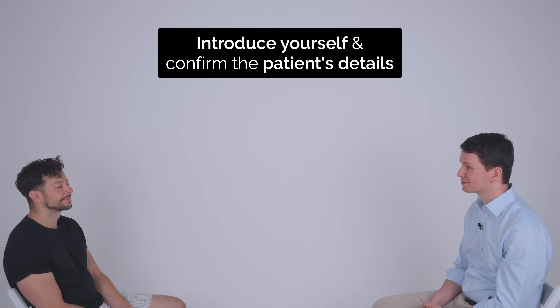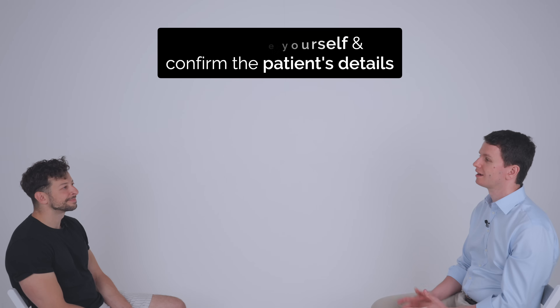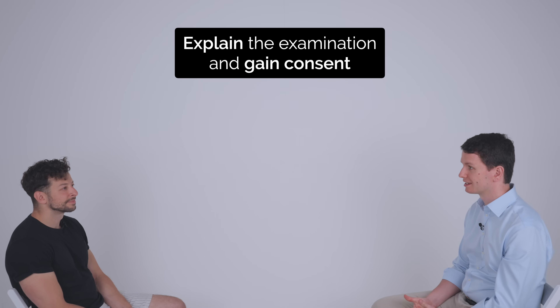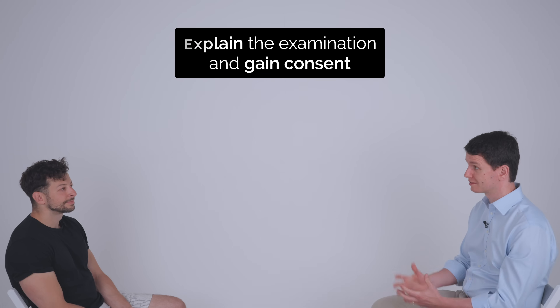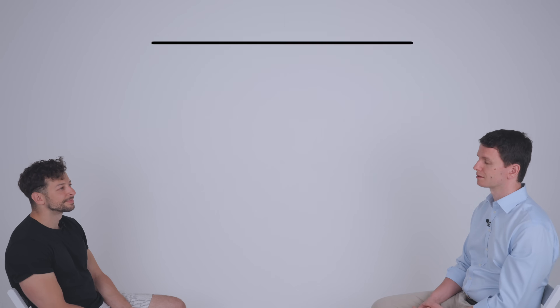Hi, my name is David. I'm one of the medical students. Can I just confirm your name and date of birth? Yusuf Smith, 1st of January 1993. Hi Yusuf. I'd like to perform an upper limbs neurological examination today. It's going to involve me testing the nerves in your arms and getting you to do a few movements. Is that okay? Sure. Are you in any pain today? No. Okay.